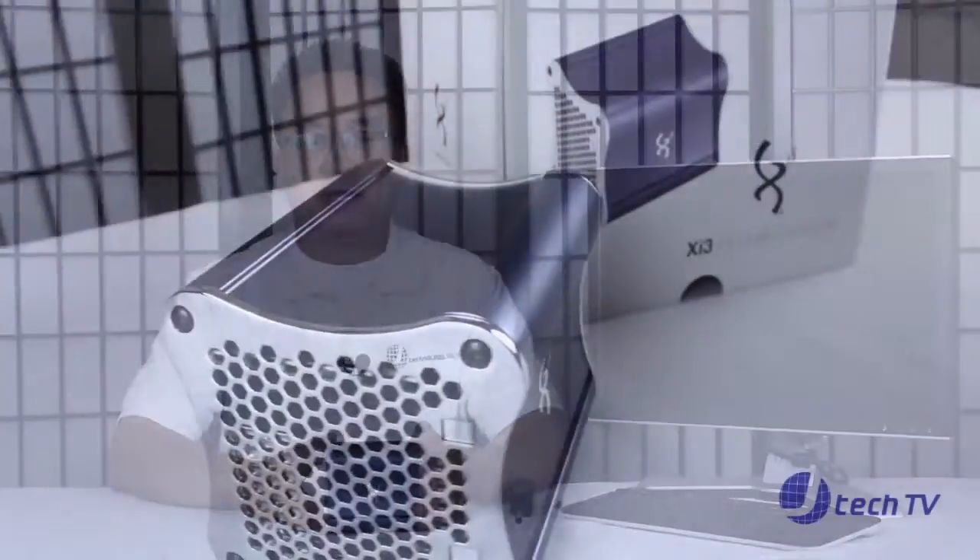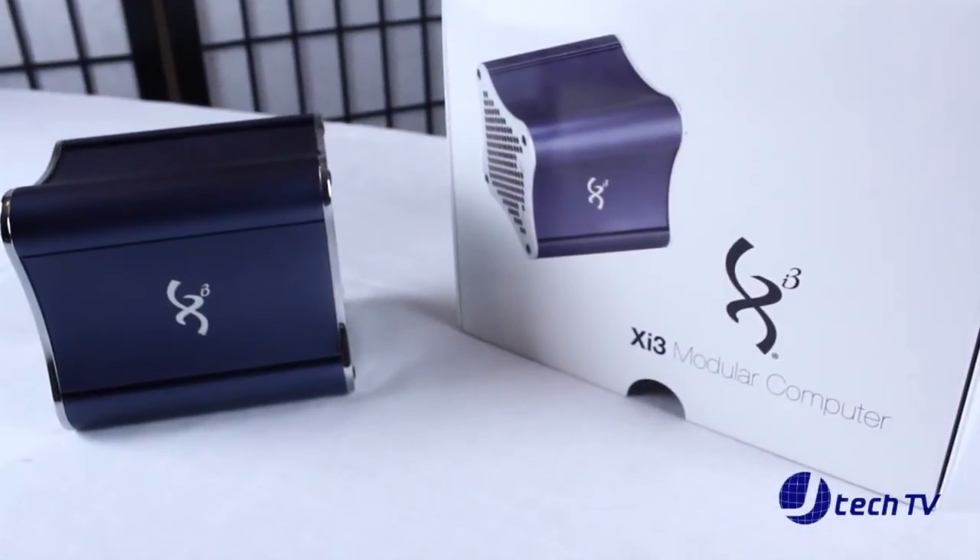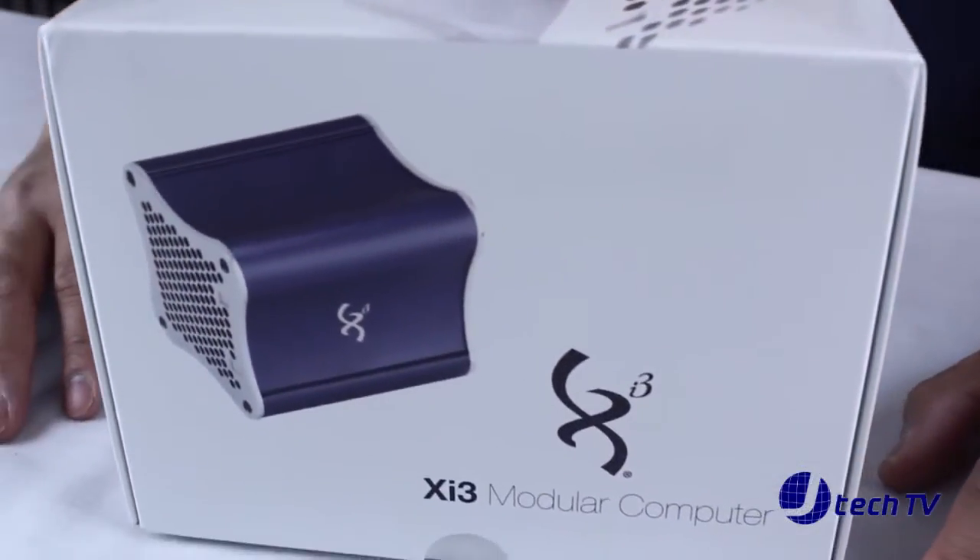Hi, I'm James from JTechnology and today we will be reviewing the XI3 5 Series Modular Computer. The model of this 5 Series is the X5A-5342US00 running Windows 7 Professional and it is powered by AMD Athlon Dual Core Processor with a built-in ATI Radeon HD3200 integrated graphics card.